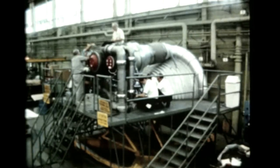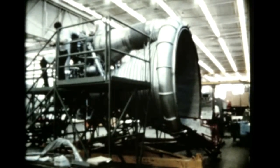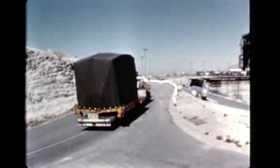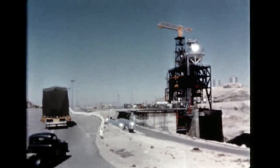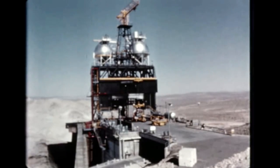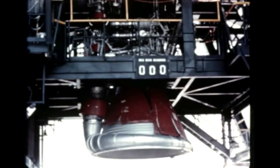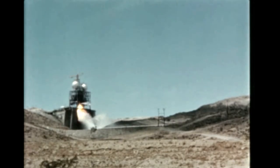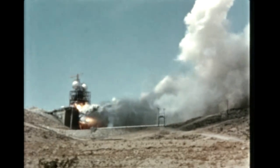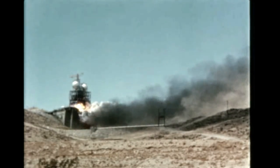A major milestone in the F-1 engine program was achieved on schedule in September with the completion of the first F-1 production engine at Rocketdyne's Canoga Park plant. Designated for delivery to the Marshall Space Flight Center, the engine was first shipped for its acceptance testing to the large engine test area at Edwards Rocket Site, where test stand 1B2 had been selected for the static firing series. In four separate firings, the engine successfully met the acceptance testing requirements before being returned to the Rocketdyne plant for final checkout. The longest firing was for 117 seconds.